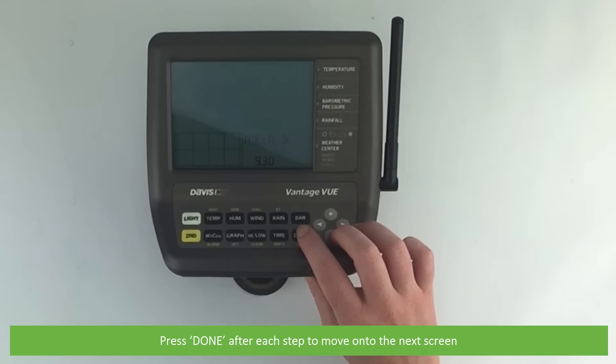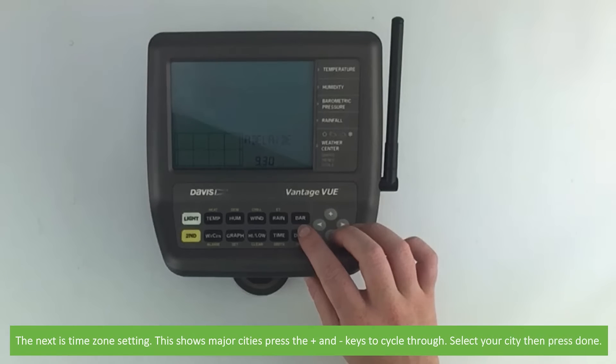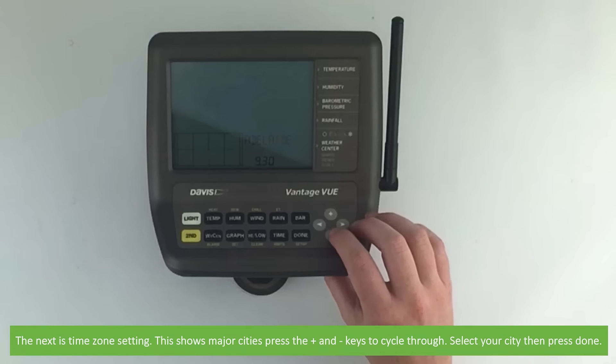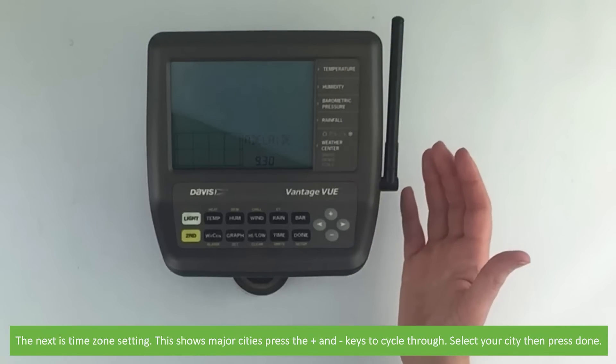Press done after each step to move on to the next screen. The next is the time zone setting — this shows the major cities. Press the plus and minus keys to cycle through, select your city, and then press done.